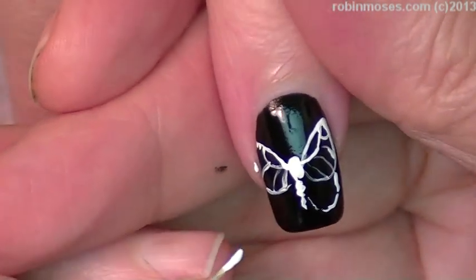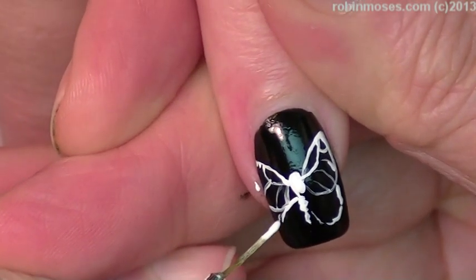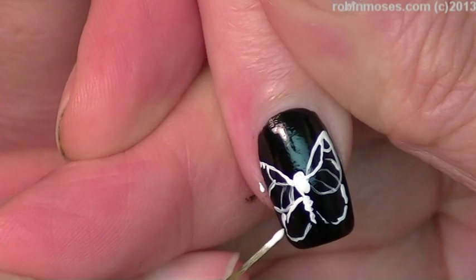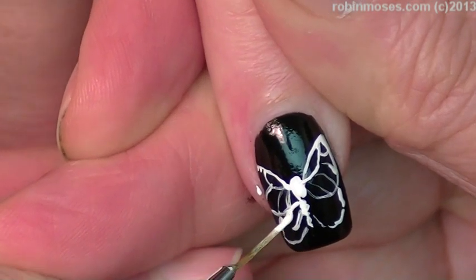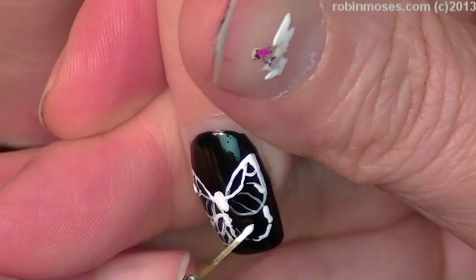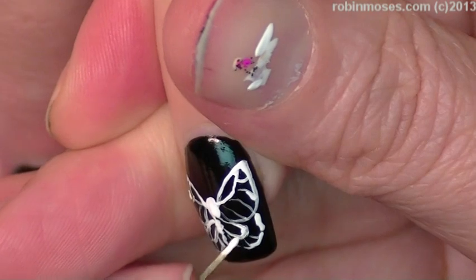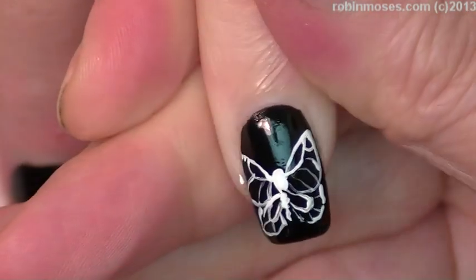It's kind of like an x-ray of a butterfly, what I'm making right now. That's kind of cool, actually — butterfly x-rays. There we go. That could be a whole other set of nails.